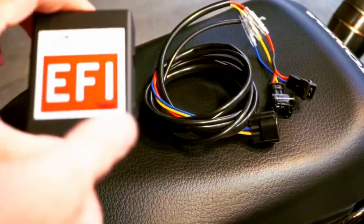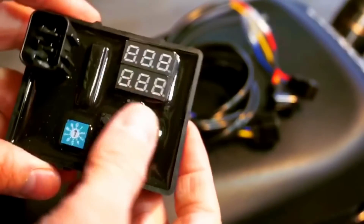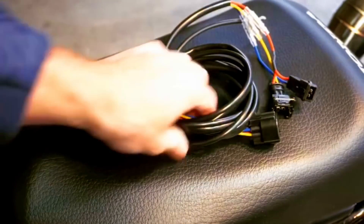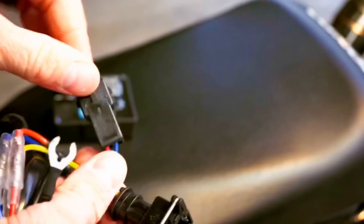Here's the Rolling Wrench EFI tuner. If you flip it over, you'll notice there's a bunch of buttons. I'll show you how that all works and what this little knob does. It also comes with a little harness — really super easy. We've got a ground here, and then this plugs in line with our fuel injector. Unplug the fuel injector, plug this into the main connector, and then plug that right into where the fuel injector was. Super easy.